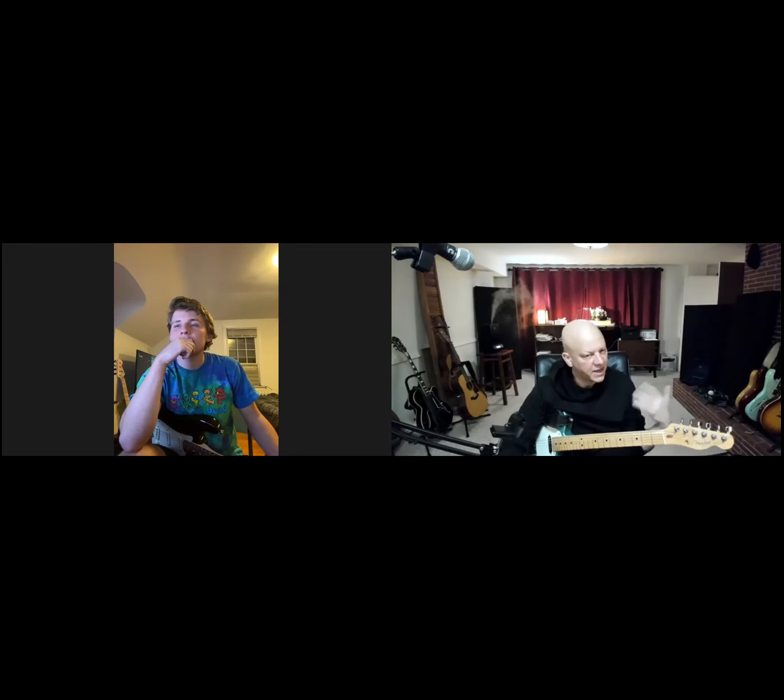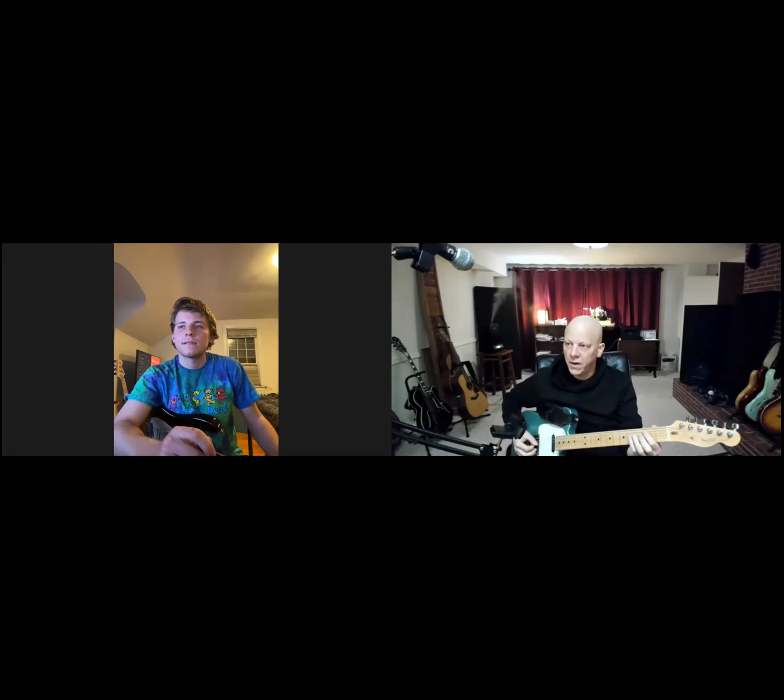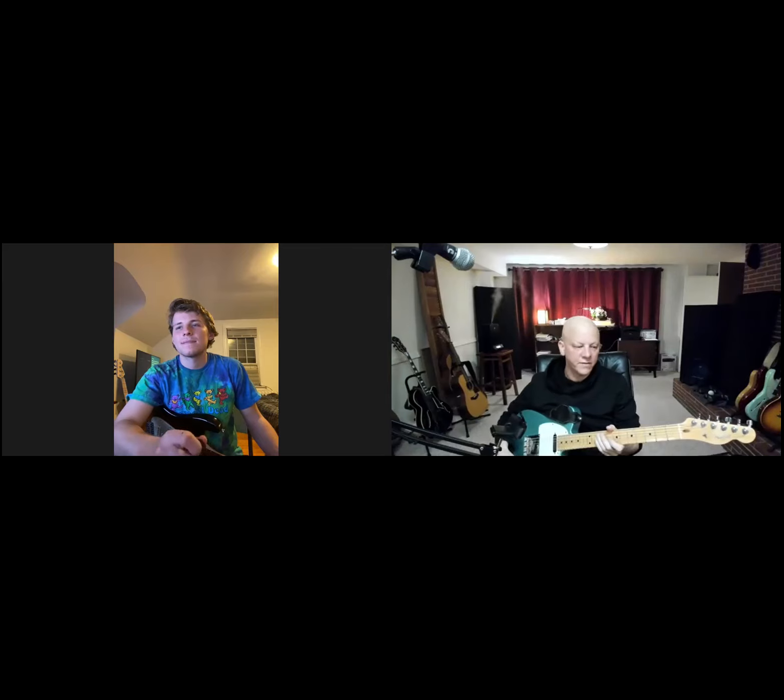We're sitting here with my friend Zach, talking about modal vamps and E Mixolydian and getting yourself to hear it clearly. We just talked about really making sure that the tonic is in your ear, because otherwise you're going to flip yourself over to A major. How do we get this very familiar thing to sound as Mixolydian, and how do you get it to really sit and sound as E Mixolydian to your ear?